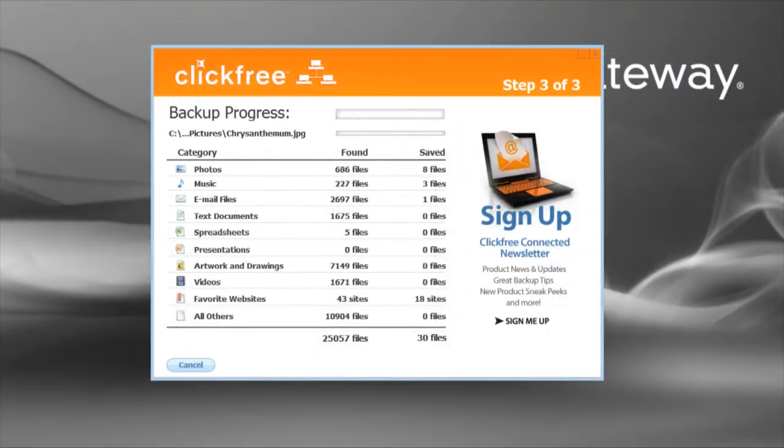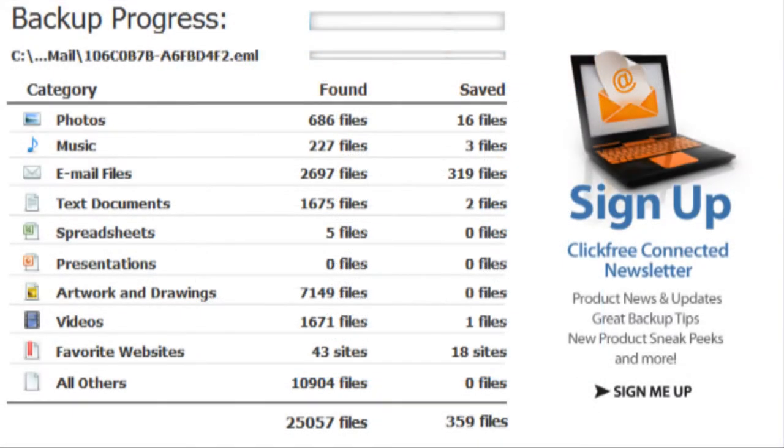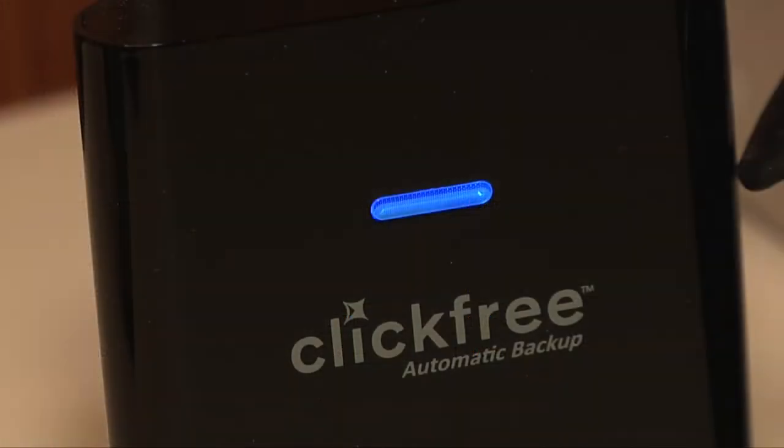If this is your first backup, the ClickFree C2N will attempt to copy all of your data. However, with each subsequent backup, the software is smart enough to do incremental backups, only copying files that are new or that have been changed since their last backup. That means that your copy times will dramatically decrease after the first backup.